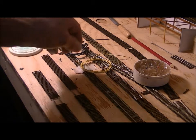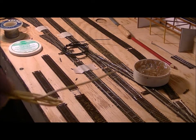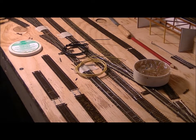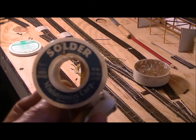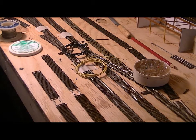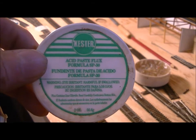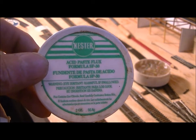So first of all we're going to start off with wire and I'm using 22 gauge for my feeder wires. In my case it's yellow and black. You guys can use whatever colors suit your layout. And then I used solder and then flux. The flux is very important — it helps clean the surface that you're going to solder.